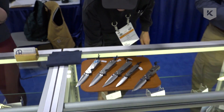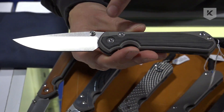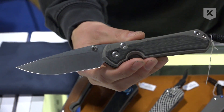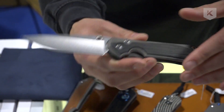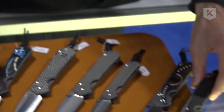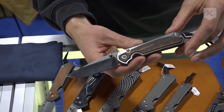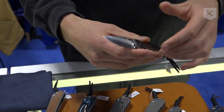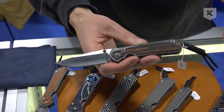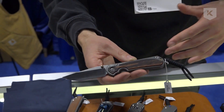Probably the biggest change is going to the big one-piece inlay — that kind of pays homage to some of the earlier Sebenza series called the Annuals. It's a slightly different inlay shape, and it looks really good on the micarta and also fabulous with some of the wood pieces. Going forward we can use more varieties of wood — it gives us a bigger canvas and it feels really nice in the hand.